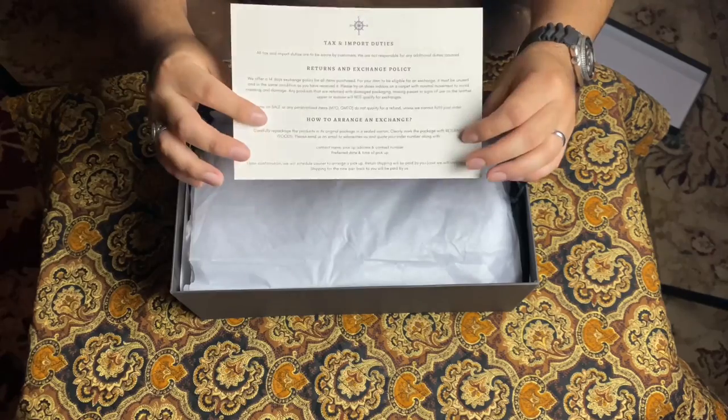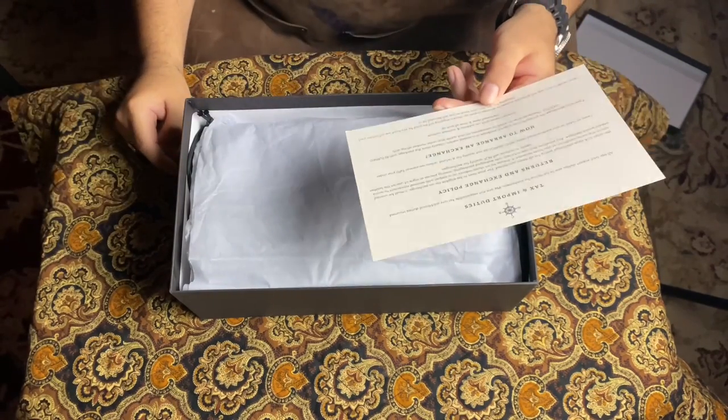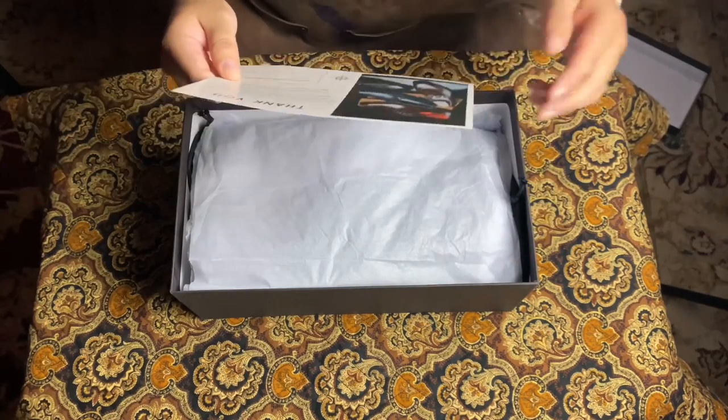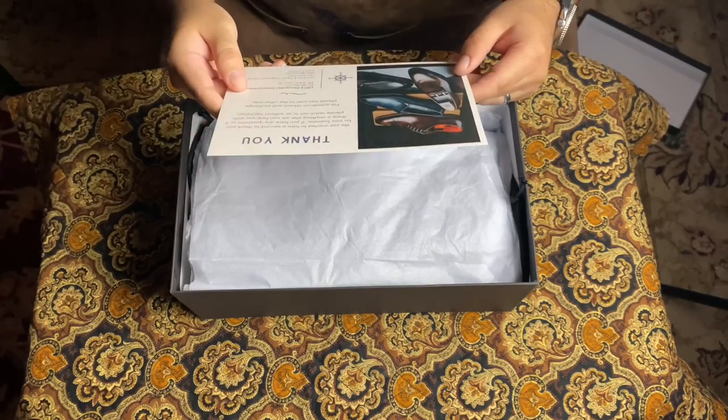Like last time, we have a thank you note. This is actually a pretty cool idea — not only do you say thank you, but it has some information here for those who buy. Always nice to see. Obviously not necessary, but it's a nice inclusion.